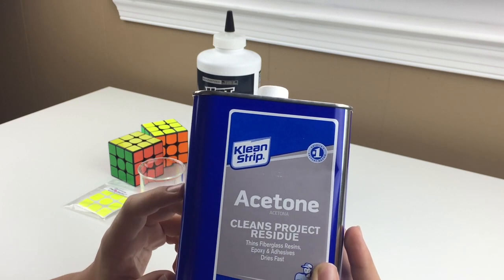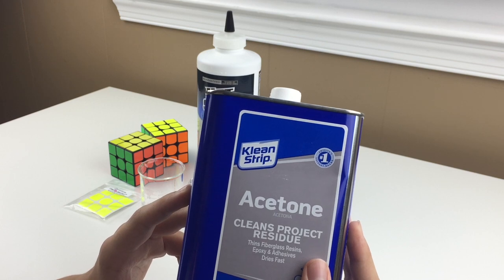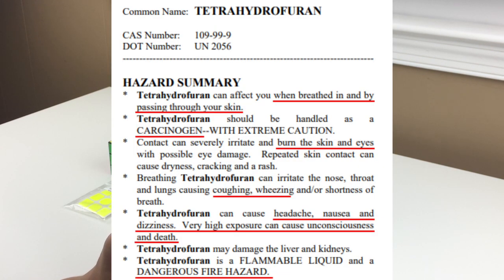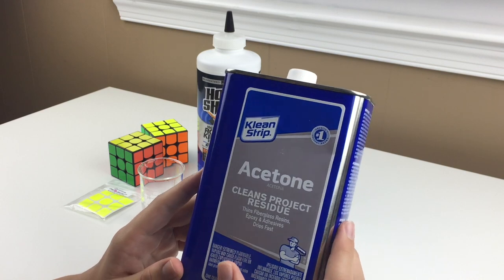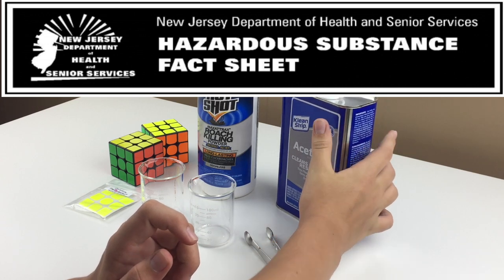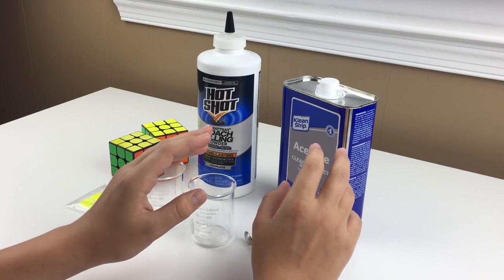I do want to mention something else. There's another chemical that The Cubicle used when they used to boron treat cubes, called THF or tetrahydrofuran. Tetrahydrofuran is extremely dangerous — I would not recommend using THF under any circumstances. It is flammable, it is a carcinogen which means it can cause cancer, breathing in too much can make you nauseous, and it is said to eventually make you unconscious or dead. I'll leave a link below to the dangers of THF from the New Jersey government website. It's not even supposed to be exposed to air — it's very dangerous, so don't use it.